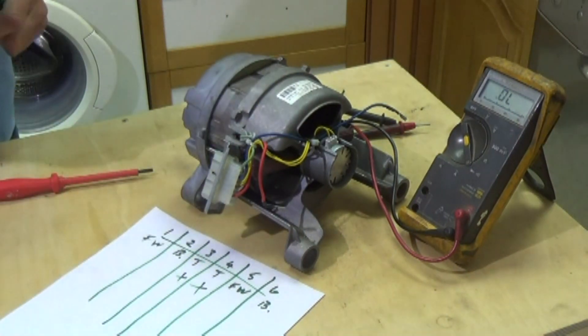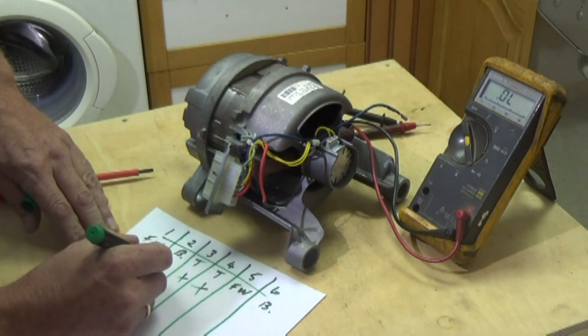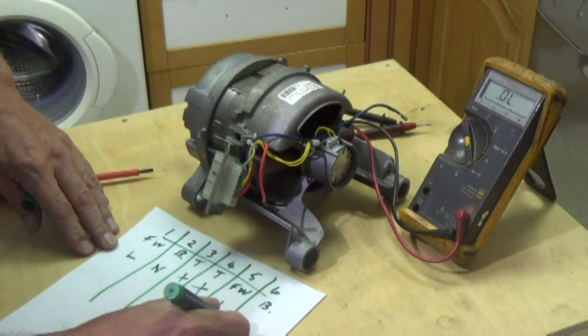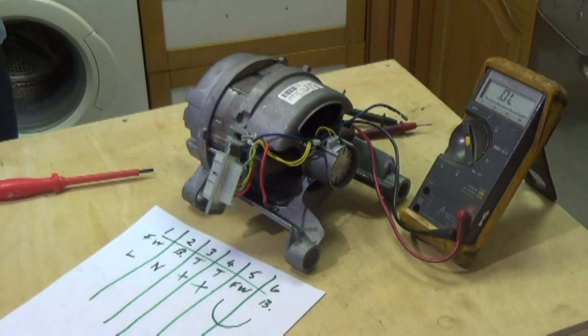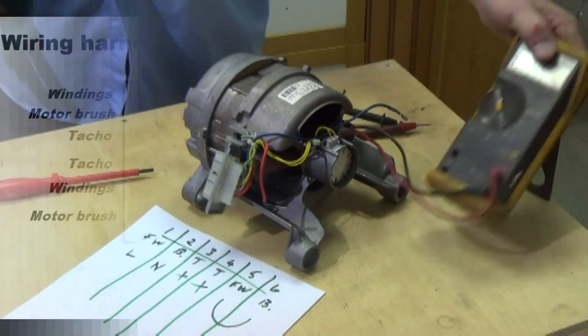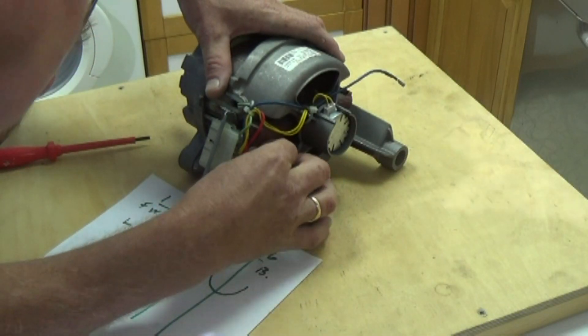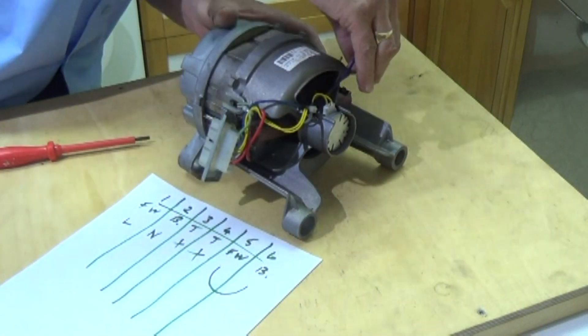We don't need the two tachometer wires which are the two yellow ones on three and four. We're going to put our live into number one, our neutral into number two, and we're going to use a jumper wire linking number five and number six together, which is a brush and a field winding. On this motor we're going to bridge five and six together using a jumping wire, missing out three and four which are not needed because they are for the tachometer.